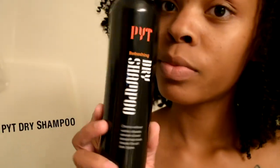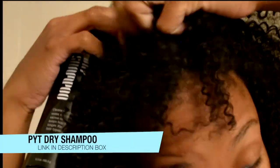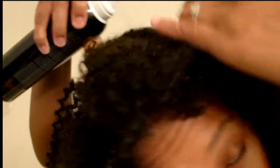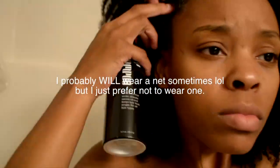I just want to show y'all these products that PYT sent me, which included this dry shampoo. Oh my gosh, amazing. And I didn't put a net on my hair just for personal reasons — I will no longer ever wear a net on my head because I just have to feel my scalp. What I did was just part my hair and spray this dry shampoo in between my braids. I really recommend this for y'all who are sewing — it just cleansed my scalp so good. It felt amazing. And then you just massage it into your hair.